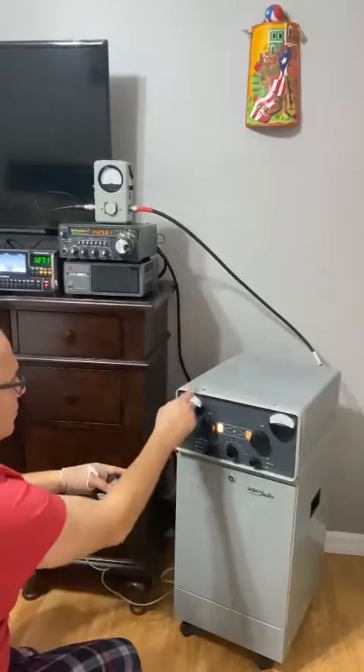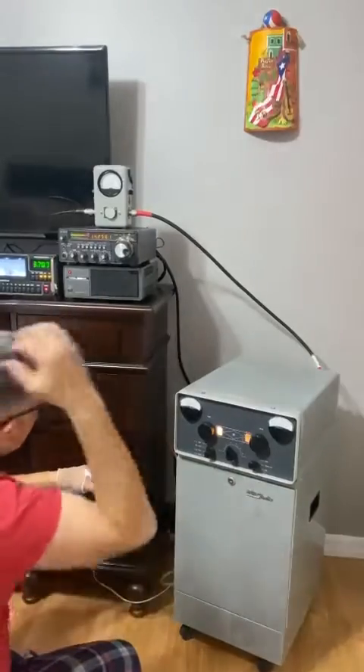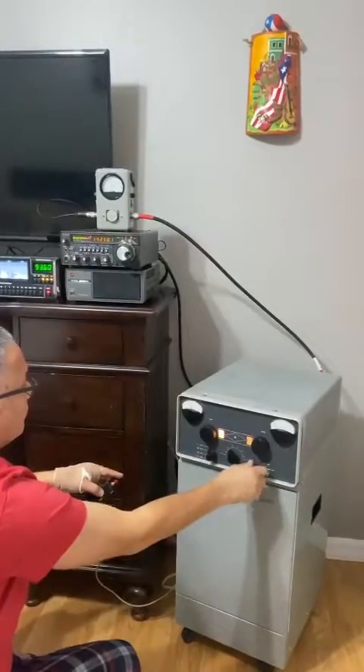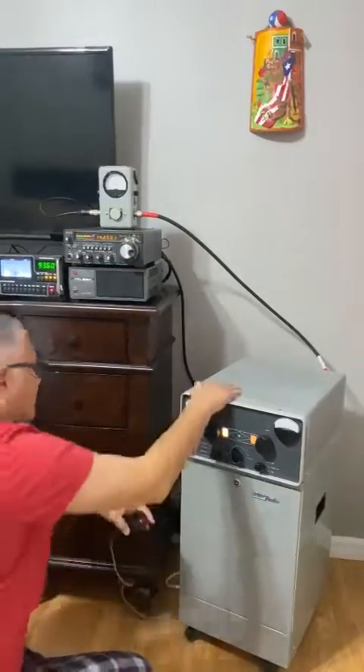I just need to go in there and adjust my voltage — the correct voltage reading for the plate on high and low. So no sparks, no smoke. It's working fine.